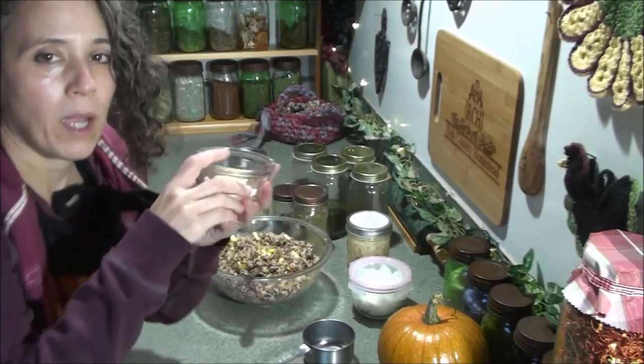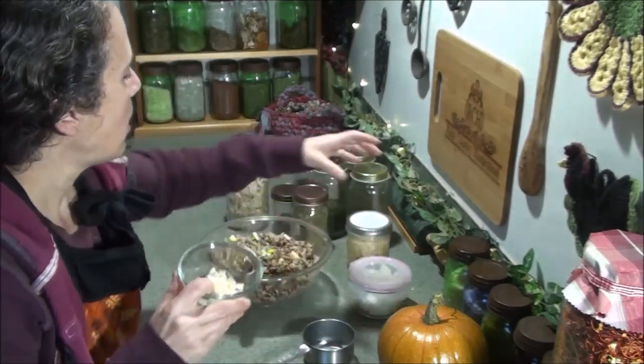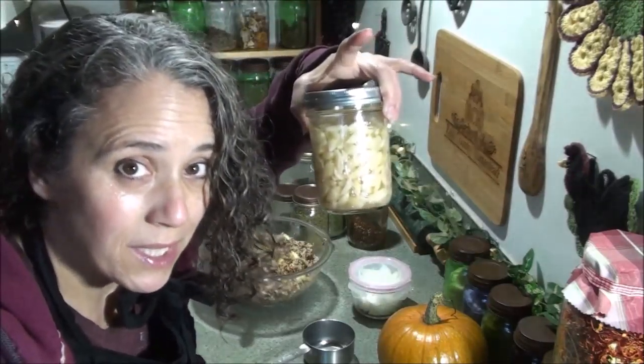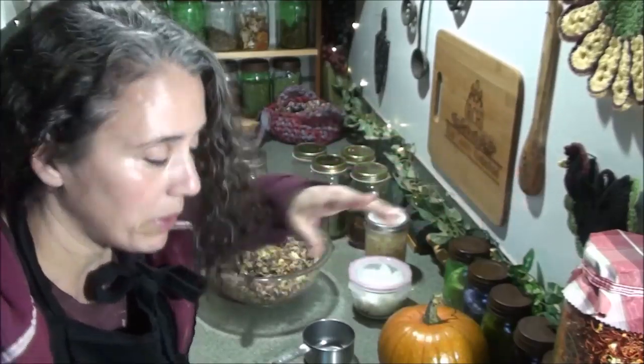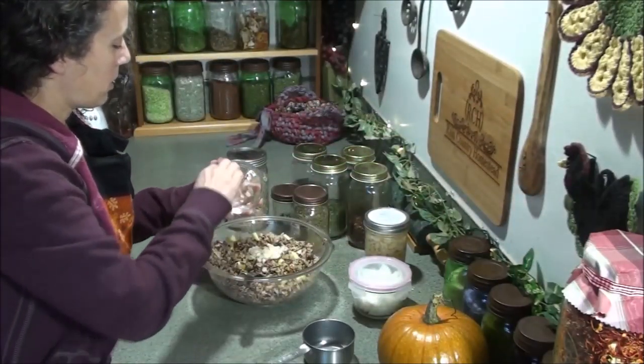And then here I have about two tablespoons of my cut-up homegrown and fermented garlic. You can find a video on how I ferment my garlic right up here. I'm going to toss that in there.